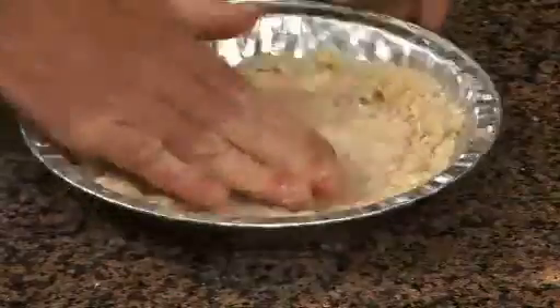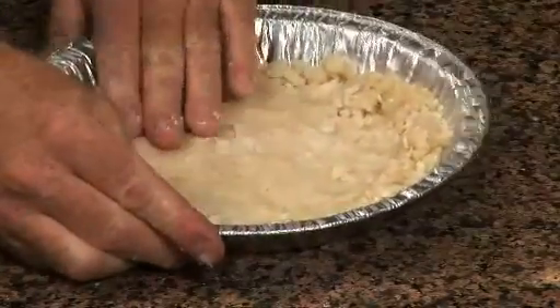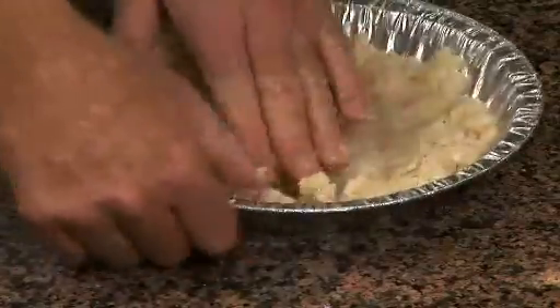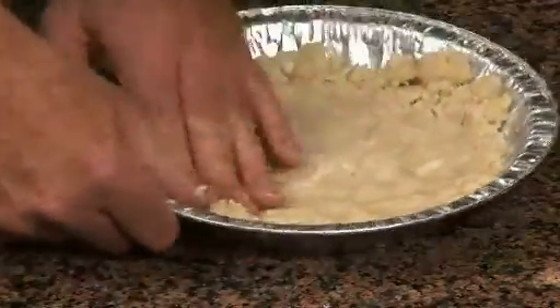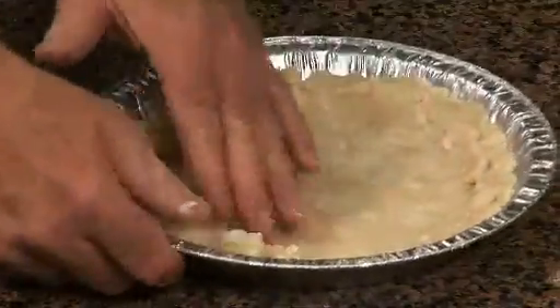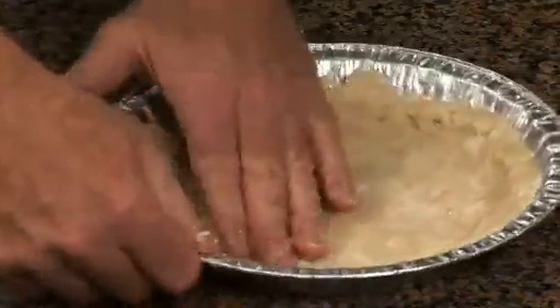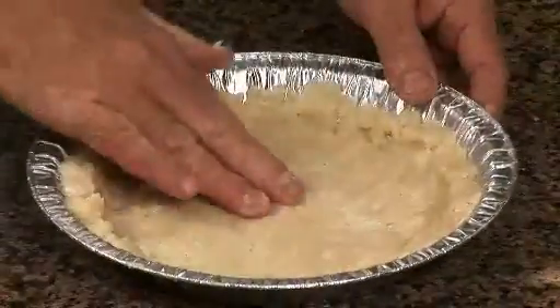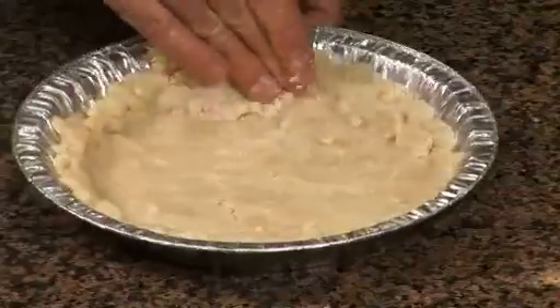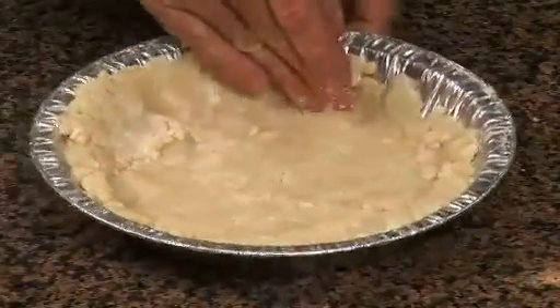One of the hallmarks of a pie crust is you want to have a nice tender crust. Using canola oil, besides the health benefits of being trans-fat free, gives you a nice even quality — a shortness to the dough. The way the oil is distributed throughout all the dough makes it very, very tender. So it has a really nice quality.